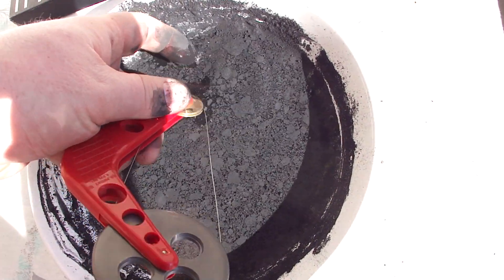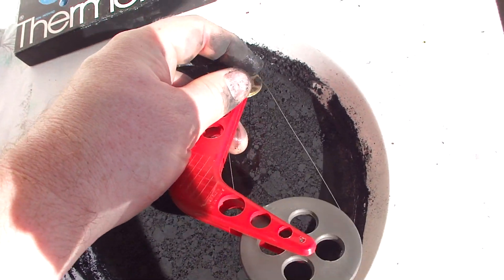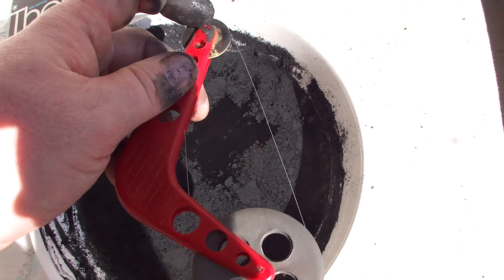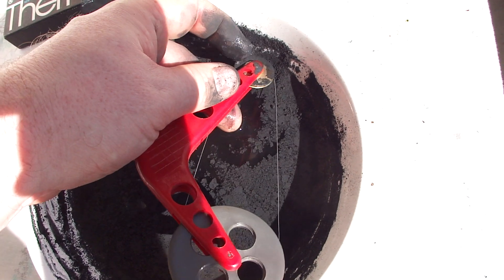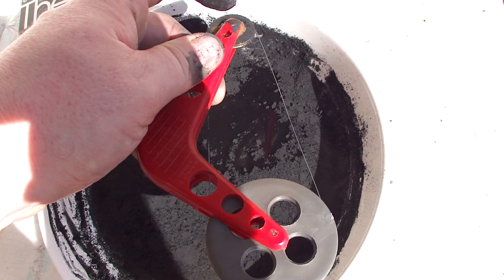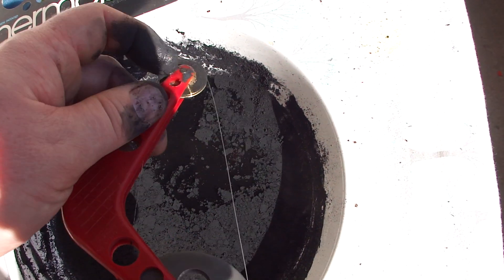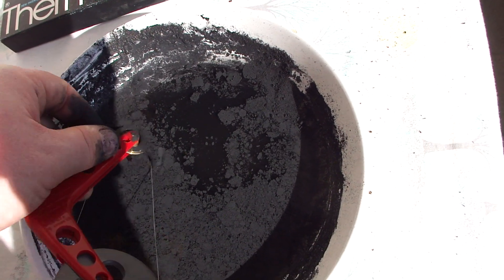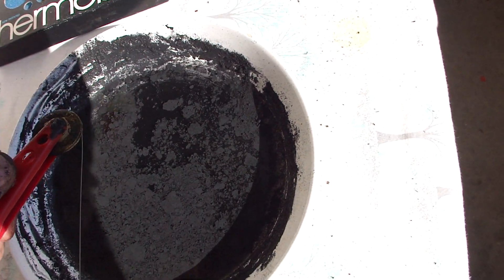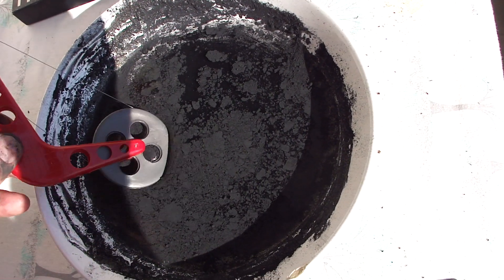My fingers are already pretty black from doing all this stuff. Let's see if I can just coat the brass wheel with some black layer, and then maybe do it this way.